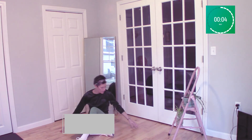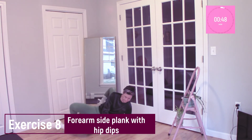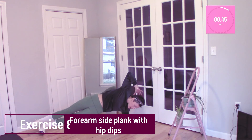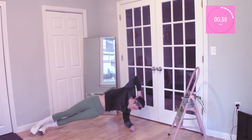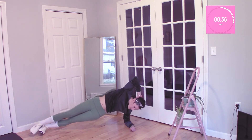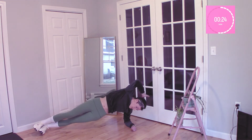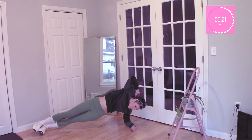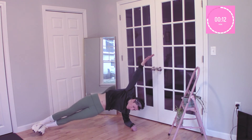Other side. Great job everybody — same rules here, feet are stacked. Good job everybody. We've got less than 20 seconds here, remember to breathe. Your shoulders should be directly over your elbow. Great job, and we rest. Now we breathe — breathing is so important.